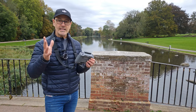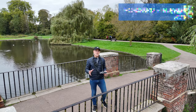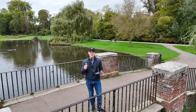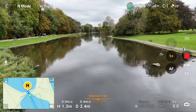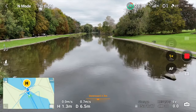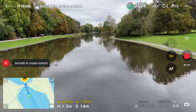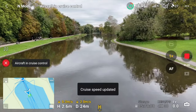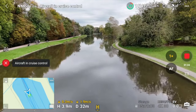Hit C2 again to cancel that and let's bring the drone back. Now what we're going to do is combine some of those motions. Let's start with flying forward and rising up — gently go forward, hit the C2 button, then hit C2 again and you can see both motions working together.